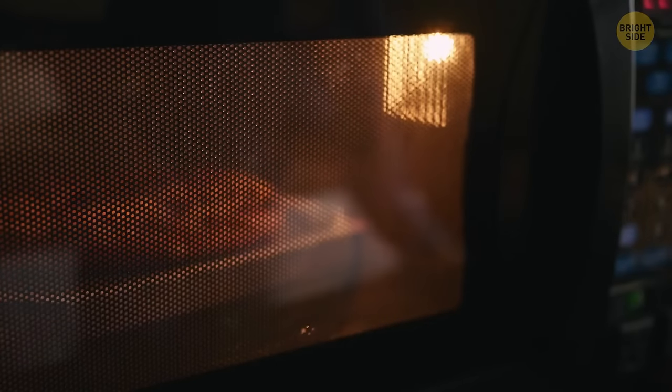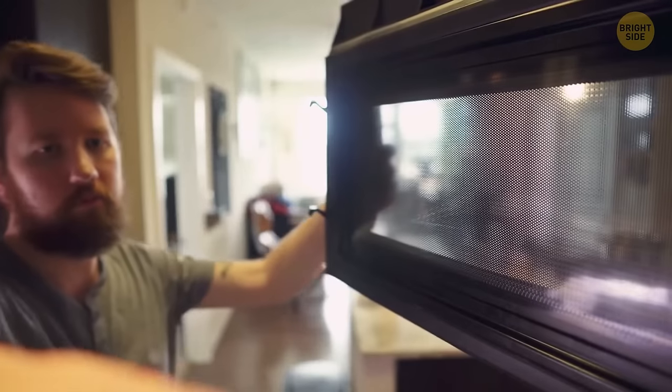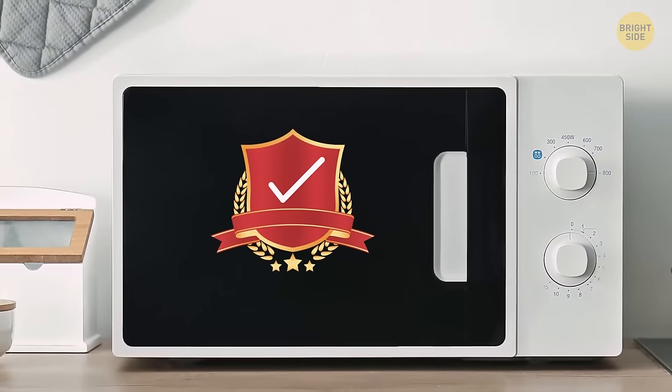It's always hard to see your food in the microwave because of that pesky black grate on the window, but it's there to stop harmful microwaves from escaping. Called the Faraday shield, it protects you and ensures that your food cooks properly.